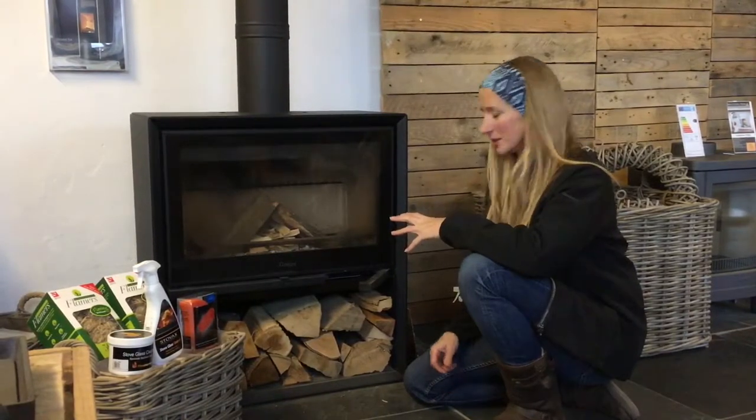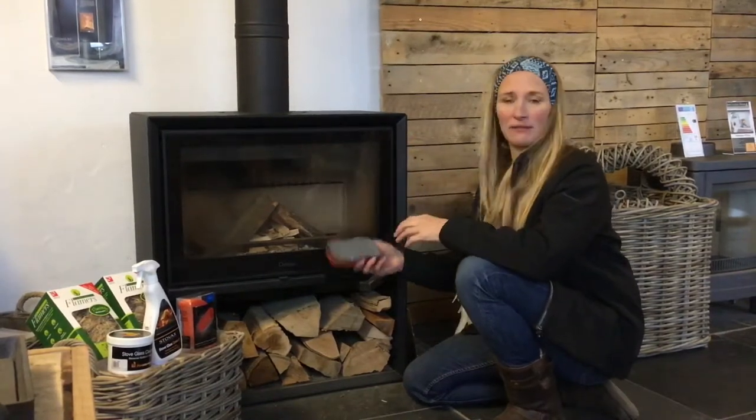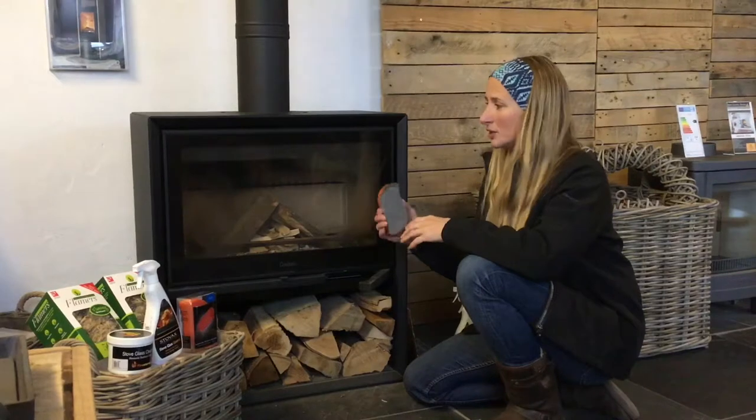Sometimes with our stoves we do get a little bit of build-up, but there are some very simple things you can do to help clean your glass. There are three products. The first one is the atmosphere sponge, which is a really good sponge to always have in your basket beside the fire and use it just before you light the fire, so it just becomes part of the routine.